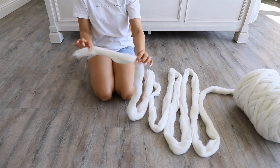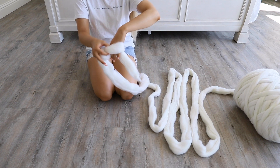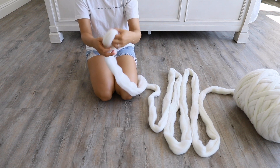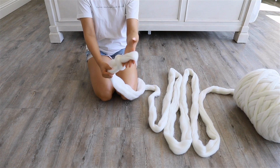I'm going to start with about a foot to a foot and a half section of wool and tie it into a loop. The loop itself is going to be about the size of my hand, but that is completely up to your own preference — the bigger the loop, the more loose the blanket will be.